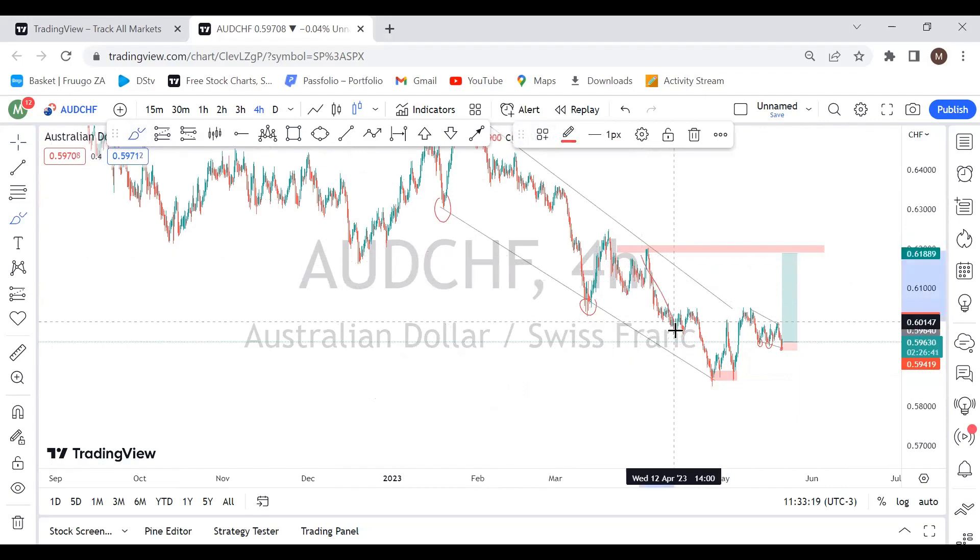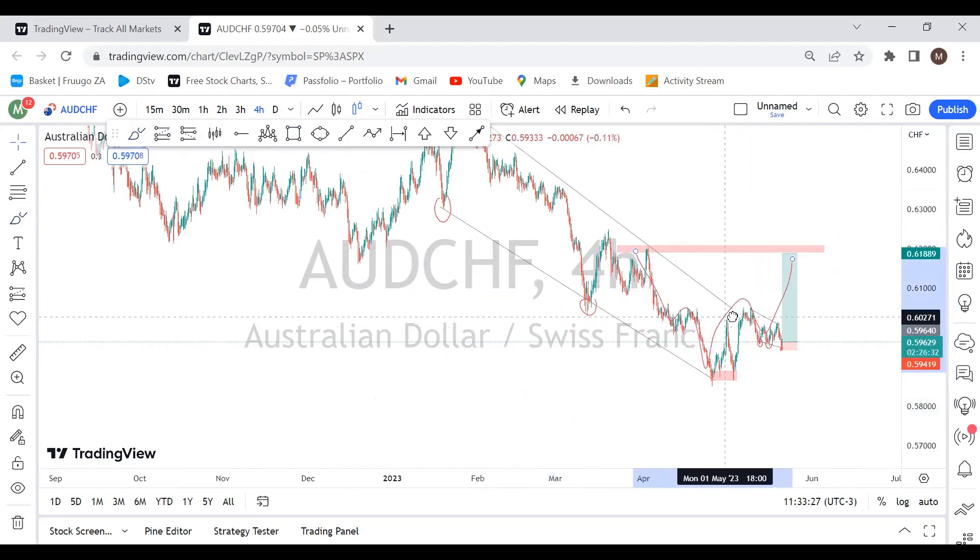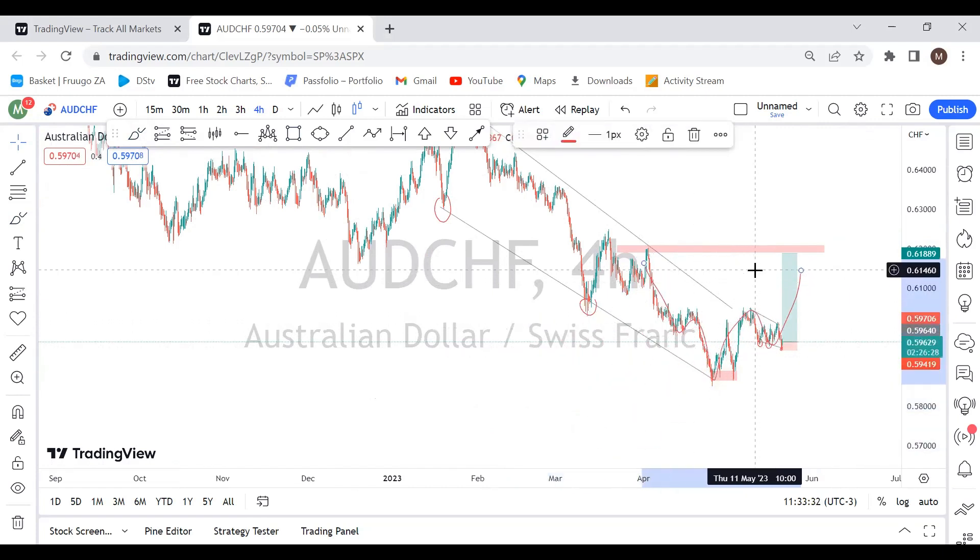For more confluence, you can see we have a very nice head and shoulders right there — that's clearly a head and shoulders. So that's more reason for me to buy this pair.